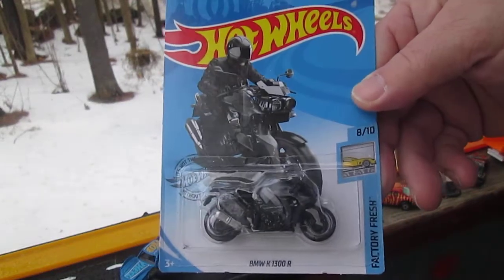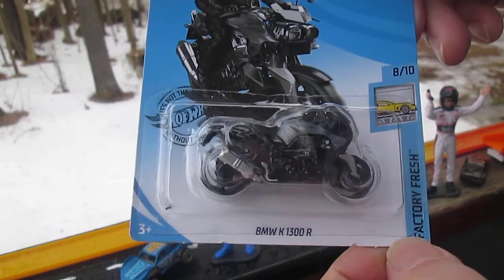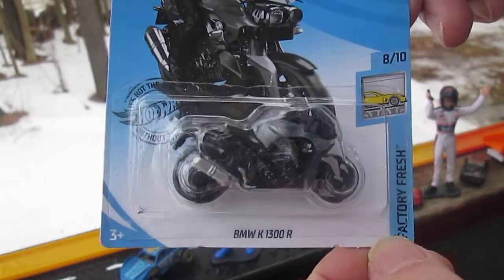Hello, and welcome back to Tibby's 10 again for another unboxing of a killer Hot Wheels. We have this BMW K 1300 R.